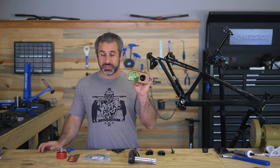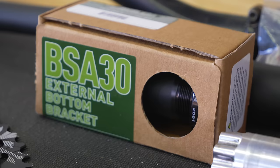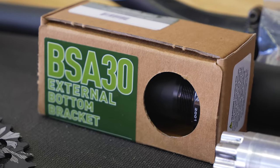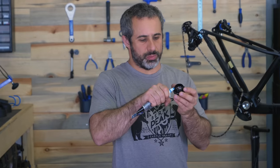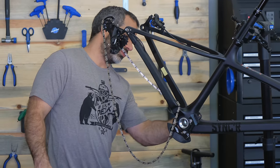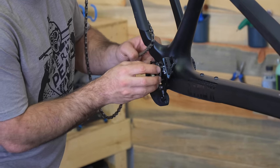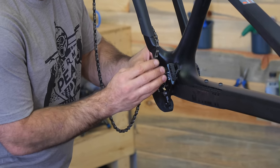This is supposed to have the correct bearing spacer and everything for my bike, so I shouldn't have to double check it — we should just be able to install it. We want to put a little bit of grease on the threads so it doesn't seize up. We've got our spacer on here, put it in here. Remember, it's reverse thread, so we go left to tighten it.